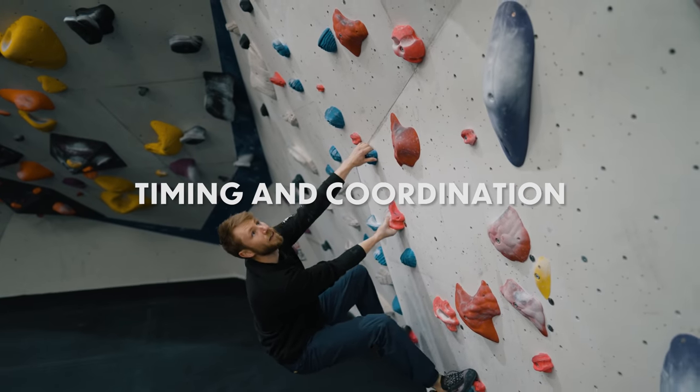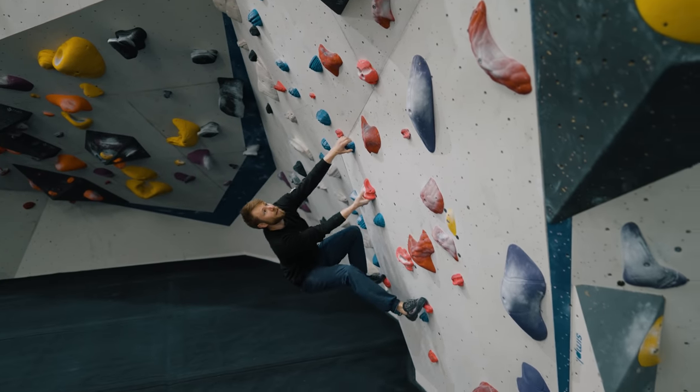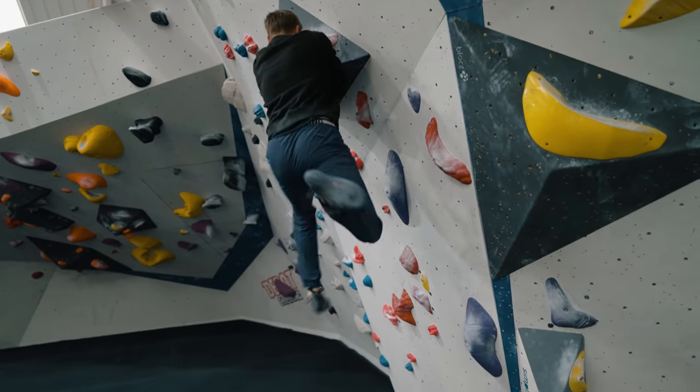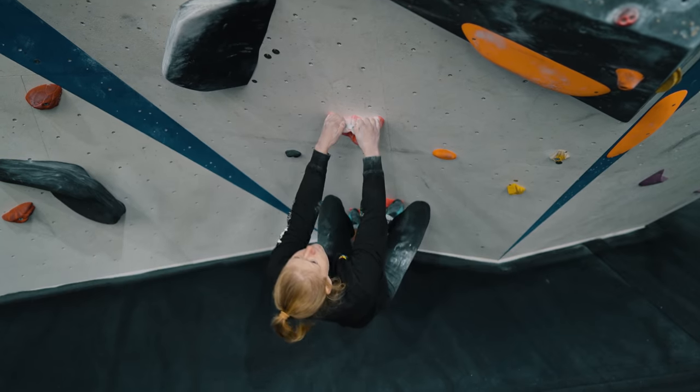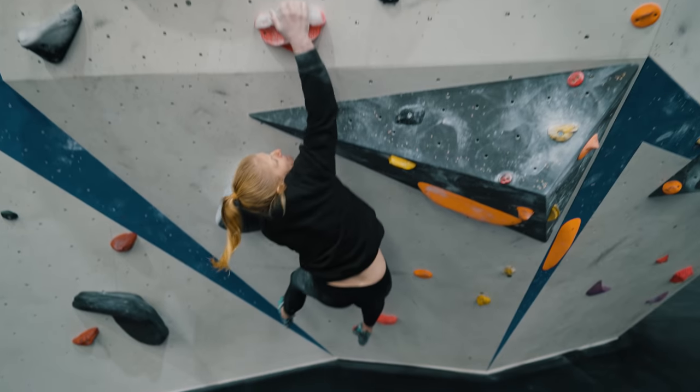Coordination and timing of momentum is probably one of the most crucial aspects to get right. We can keep this simple and think about the point at which our hands leave the hold and when our hands should be grabbing the next hold. Generally, your hand is going to release by the time it reaches your shoulder, at which pulling would need to become pushing to extend any further. We should think about grabbing the holds at the apex of trajectory — at the very point of weightlessness, when your upward movement stops and before you start to come back down.